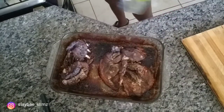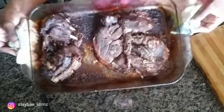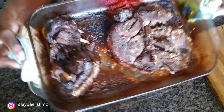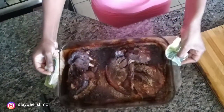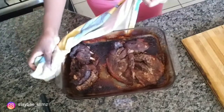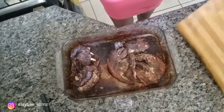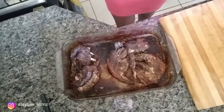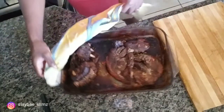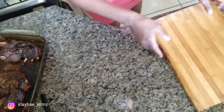I'm finished now and this is what it's looking like — trust me, you all need to try this. I'm going to put it on my cutting board to cut it up, because you don't really have jerk until you chop it up.